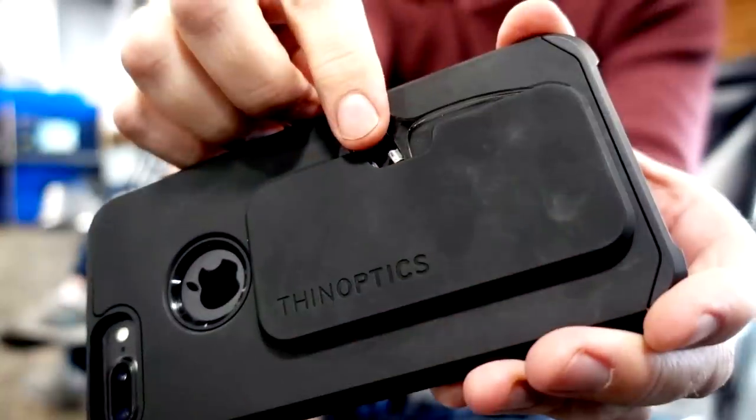The 64th item that I reviewed is Thin Optics — reading glasses that attach easily and conveniently to the back of your phone or other places. All you do is take them out of their small case, put them on your nose, and you instantly have reading glasses with you. I happened to like Thin Optics when I first used it, and I've used it almost daily since then. I'm a fan — I'm hooked. This is one of the best products I've reviewed since starting the channel. Thin Optics is definitely a good product.